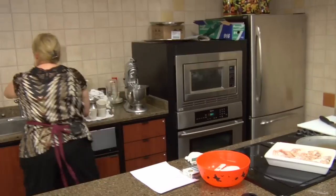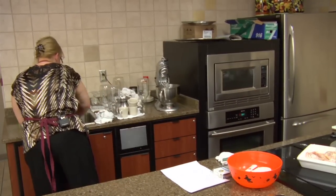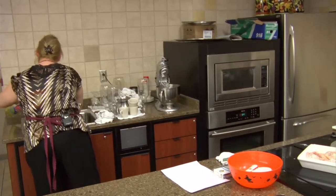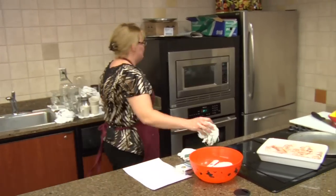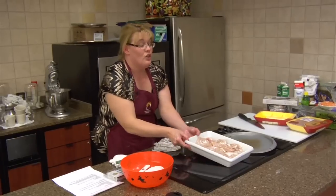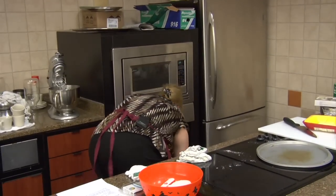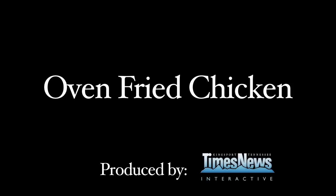Let me just pop that in the oven. We are going to cook this at 425 degrees — about 20 minutes. We've got quite a bit in there.